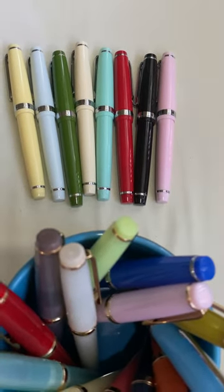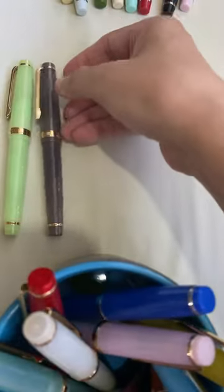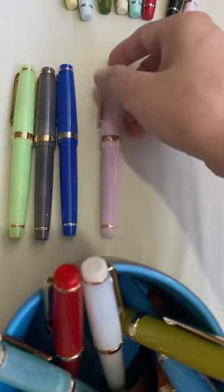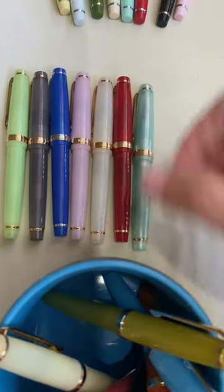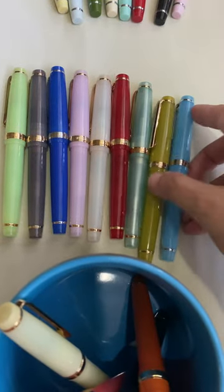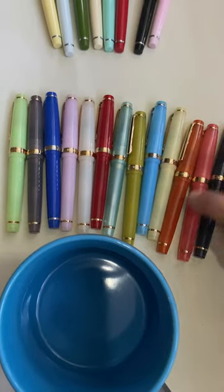And these are the complete solid color or opaque versions of the pen. For the translucent versions, I have 1, 2, 3, 4, 5, 6, 7, 8, 9, 10, 11, 12, 13.